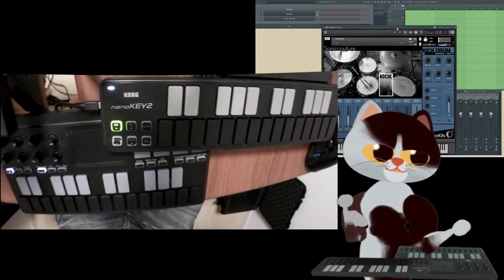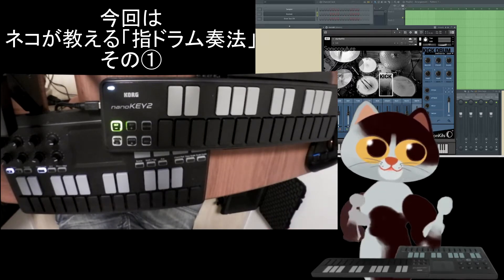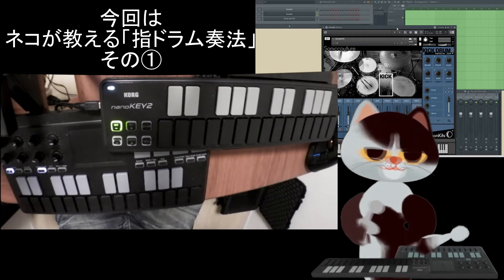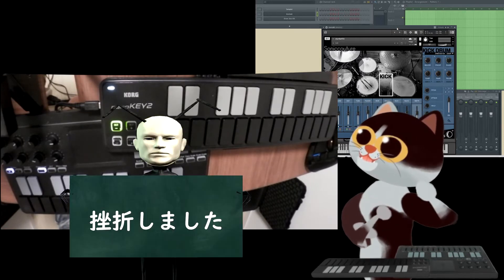指ドラムの紹介です。猫も指ドラムを勉強しています。白頭・角野郎が以前練習して下手くそで挫折していたみたいですが、猫も指ドラムを勉強しています。